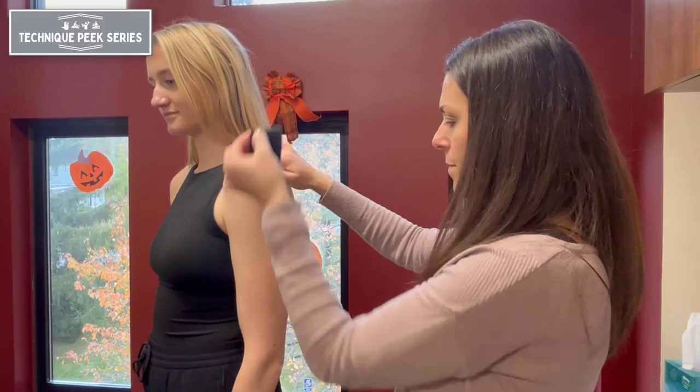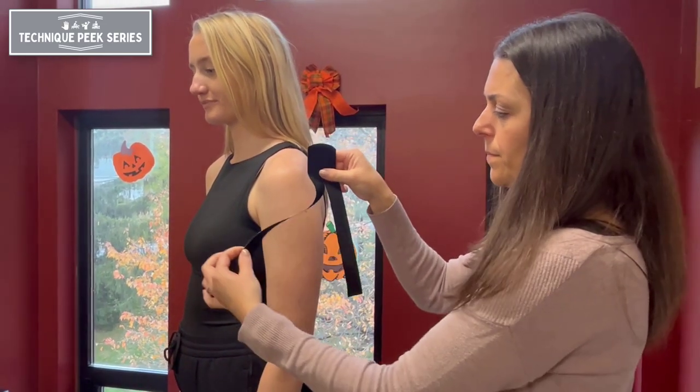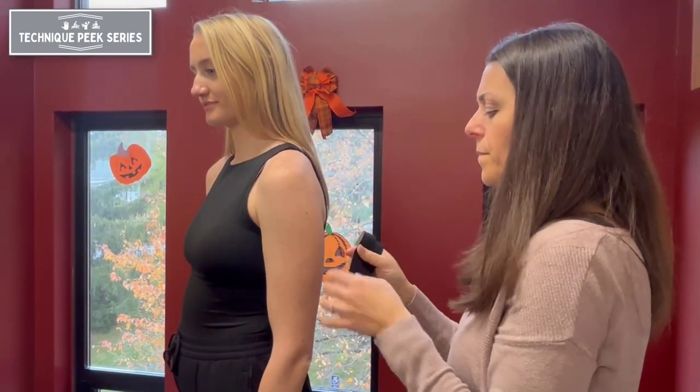The first strip will be measured from the acromion process down to the deltoid. Next, you're going to cut a Y-strip, creating two tails with a 2-inch base.